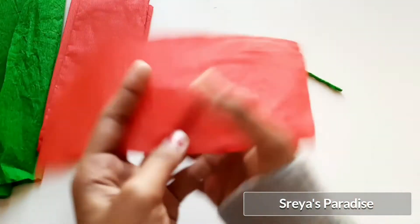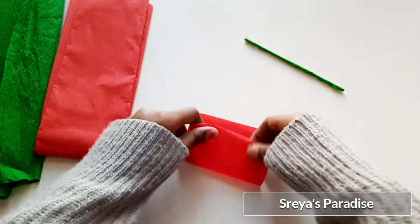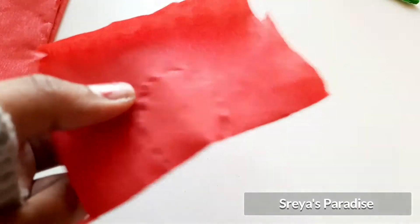The stem is ready. Now for the flower part, take a red colored crepe paper and fold it several times. Draw a petal shape on it and cut it out.